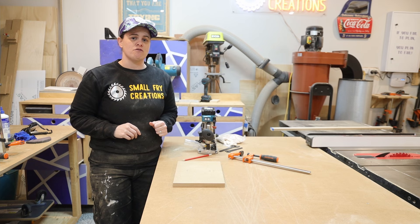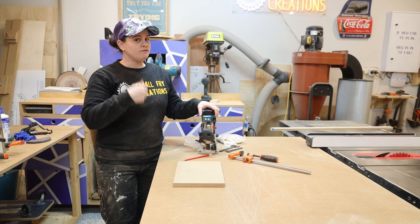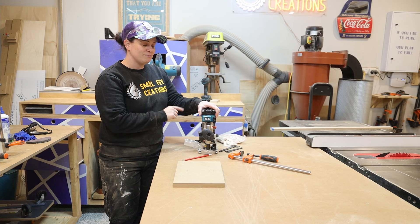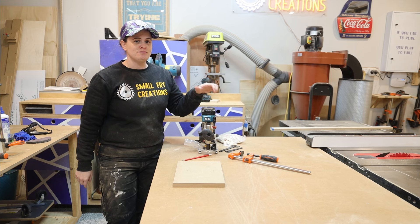I should note biscuits are not going to add strength to your joint but they will help keep everything aligned top to bottom — super helpful if you don't have a jointer or a planer. This is the method I'm going to be using when gluing up my dining table, and I'll leave a link in the description and a card up top so you can check it out. I think this router bit should be added to your arsenal if it's not already. Let's keep moving and have a look at another way you can be using the router today.